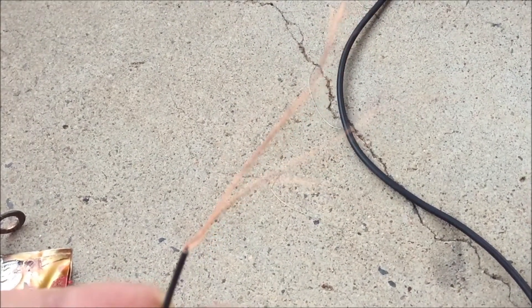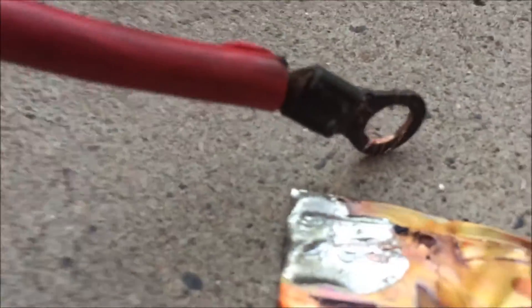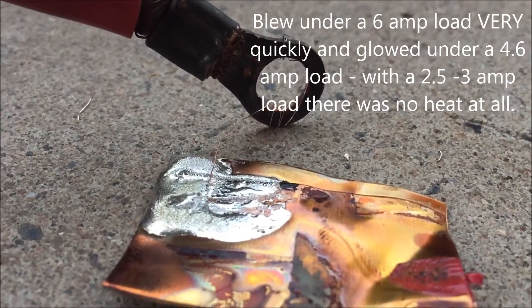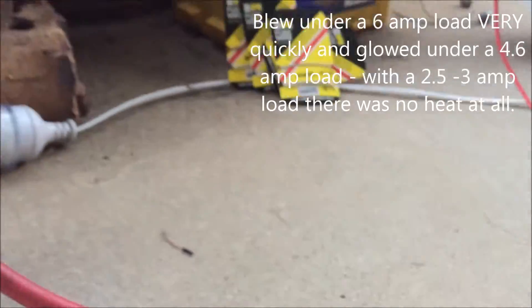This wire here — when my kids walk around the house — that wire there is out of a 200 watt ATX power supply. It's very, very fine. But guess what? I don't know if you can even see that, but it blows under a four amp load. So I'll see if I can catch that on video for you.